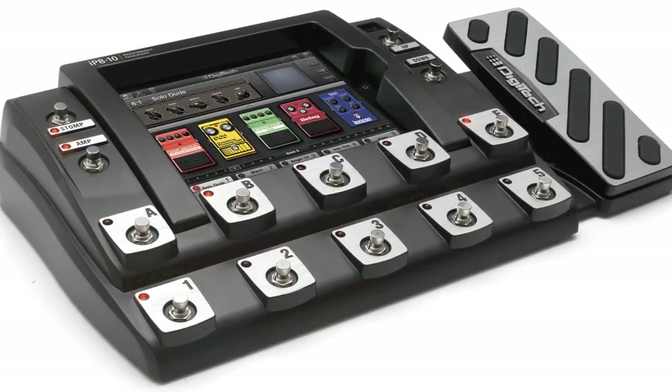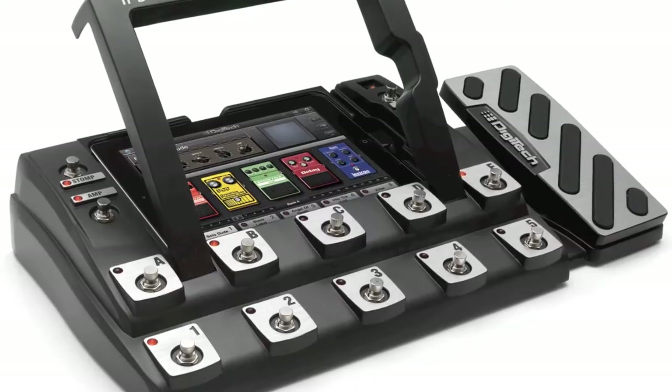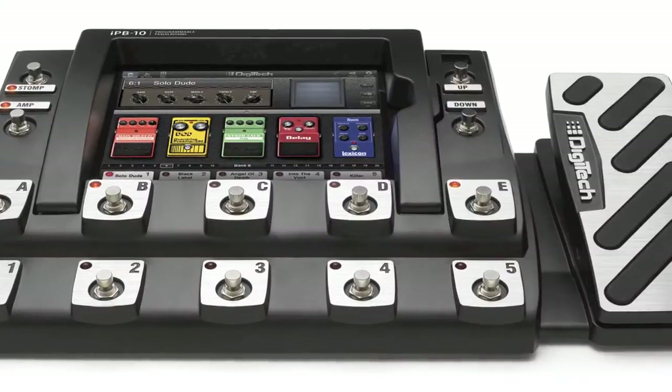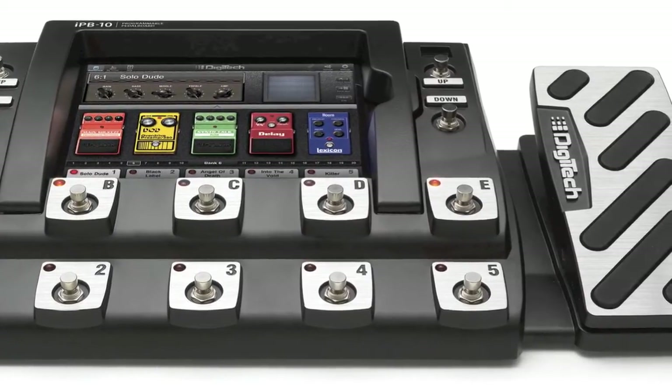The Digitech IPP10 is a unique unit which addresses all the needs of a gigging musician with professional equipment, as well as the needs you have when you play, practice, or produce music at home, in the studio, or somewhere on the road.